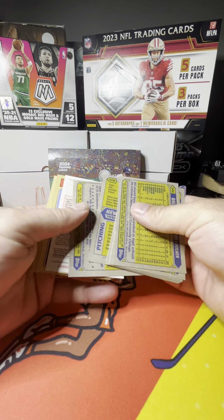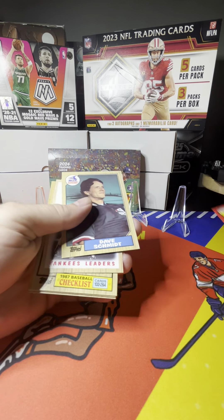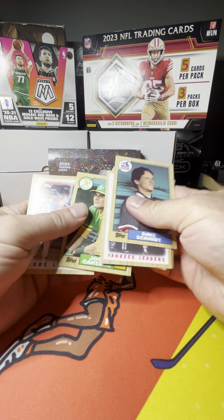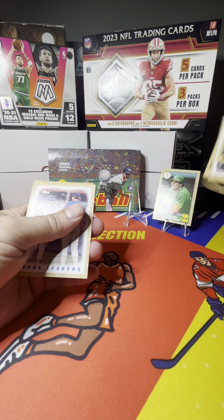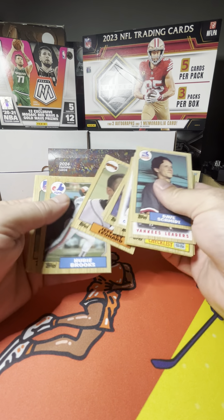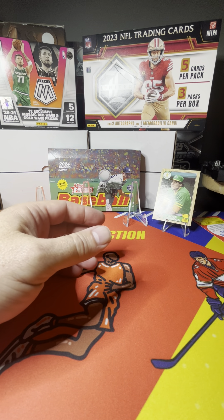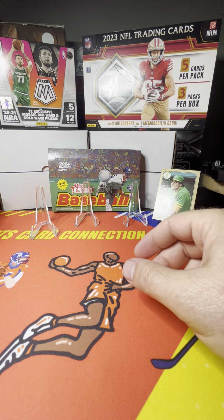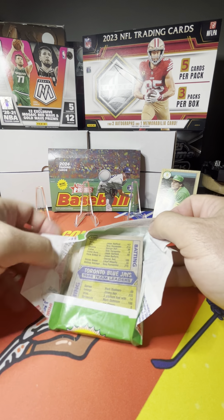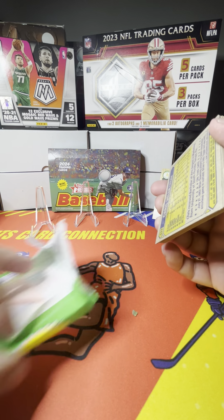Let's check out our first pack. The gum looks okay, a little spotty there, but all right. We have Dick Schmidt and there's a Jose Canseco right off the bat — first pack. Not bad at all. Pretty good Jose Canseco.